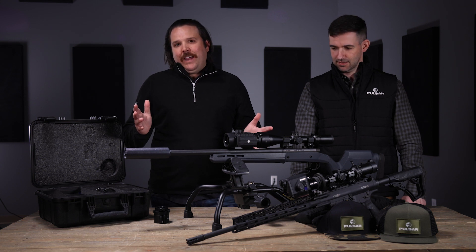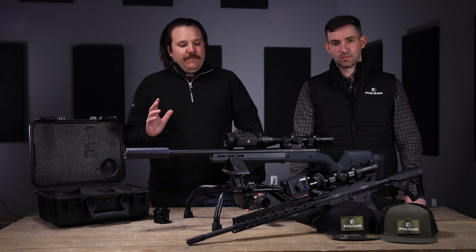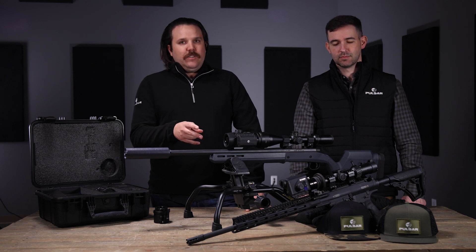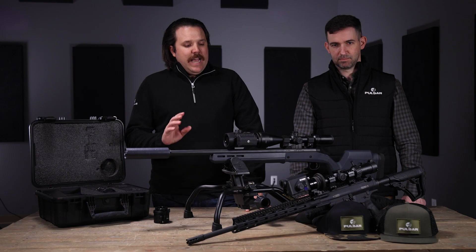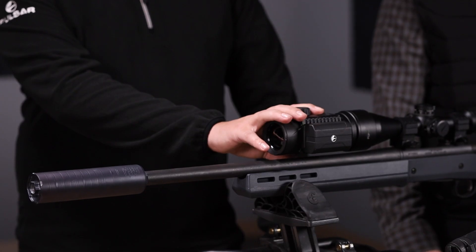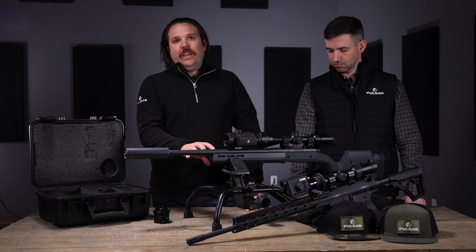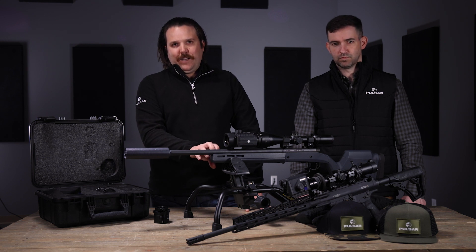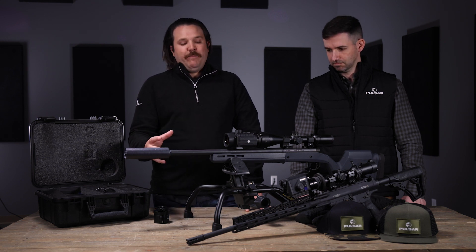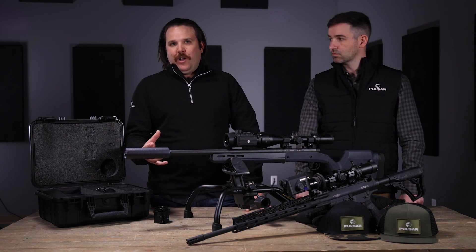Right off the bat, we have two new exclusive units just for the United States market. We have developed two clip-on units that will be available starting at the end of January, first of February, for immediate shipment. While these units have been available in Europe and different parts of the world, we have put together an exclusive kit specifically for the United States market, and we wanted to talk about some of the features, why we did that, and what problems we believe it solves.